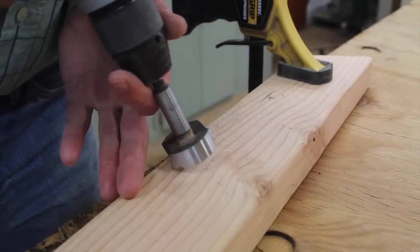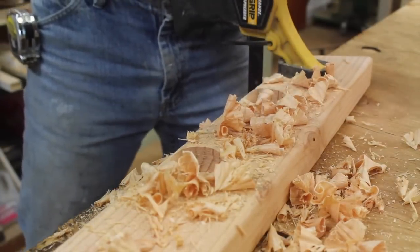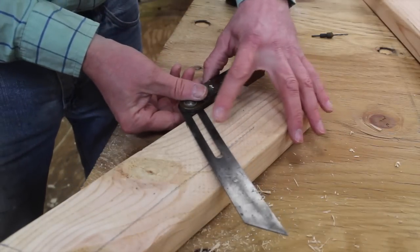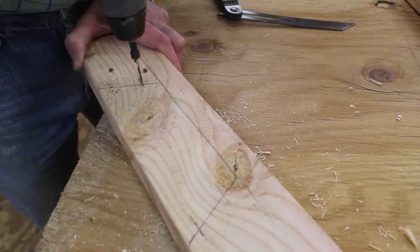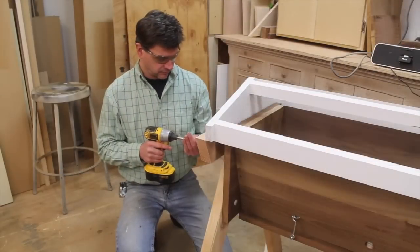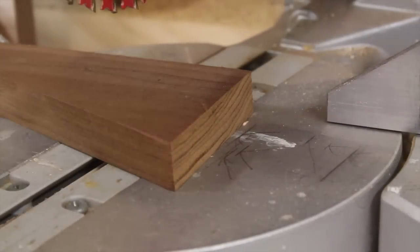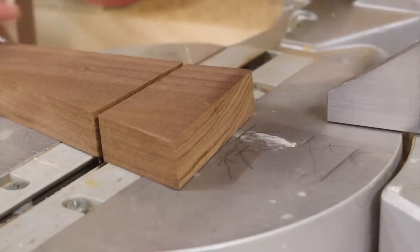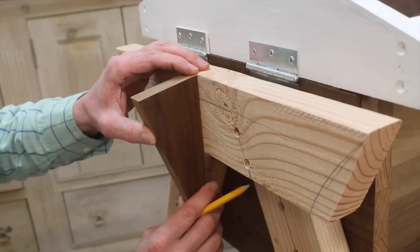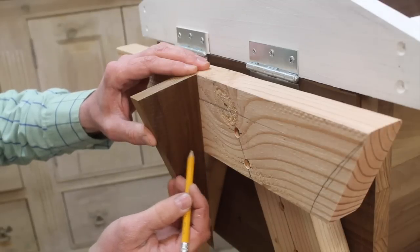I'll use a Forstner bit to remove the material. Now I'm using one of the cutoffs from the inside ends and I'm cross-cutting at a nine-degree angle. I'll hold this piece flush with the top and put a mark at the bottom of the two-by-four, and then just draw a gentle curve up to the point.